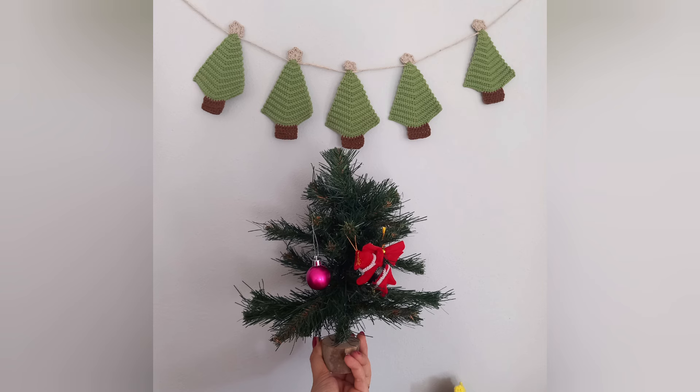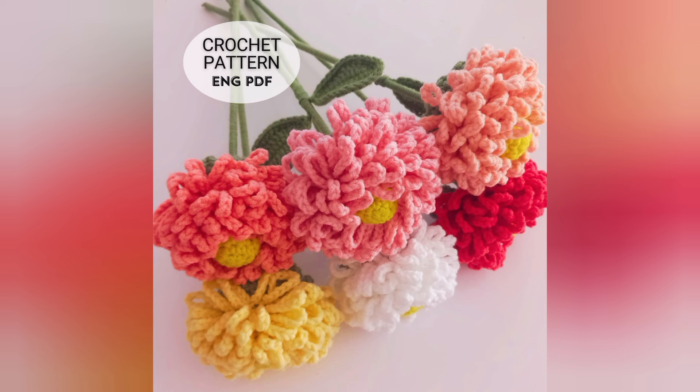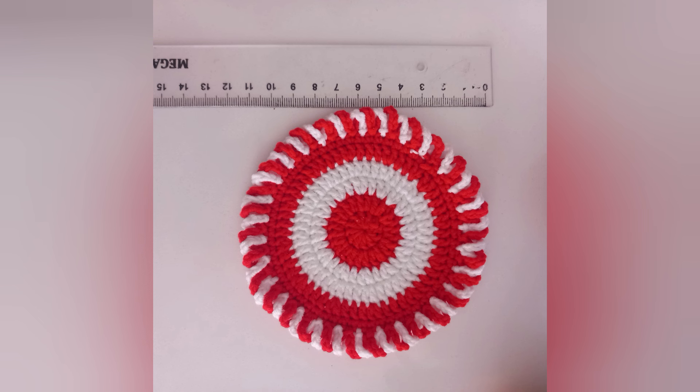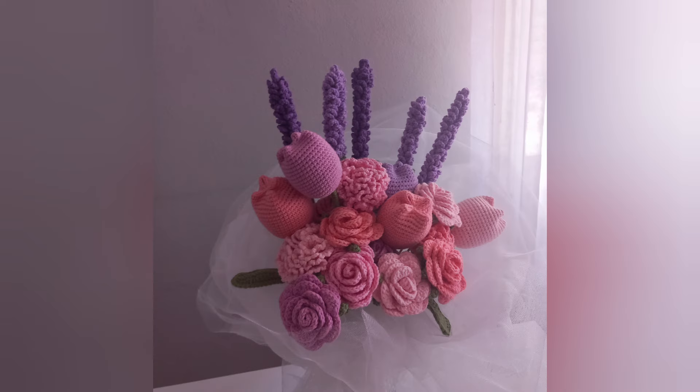I recommend you visit my Etsy shop — link in the description — for easy crochet patterns with step-by-step tutorials. You can crochet lots of lovely things with these stitches. Don't forget to subscribe to my channel and like the video. See you on the next project — happy crocheting!